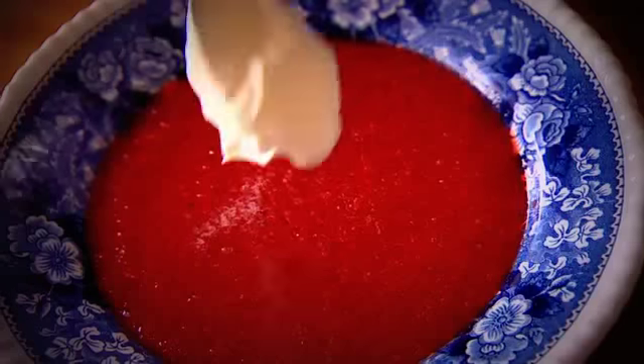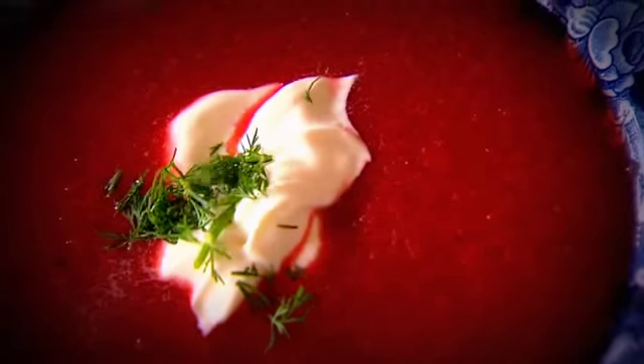Ramona then blends the colourful mixture and serves it. I'll see you next time. Bye.